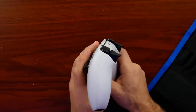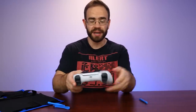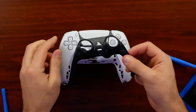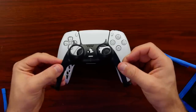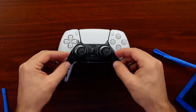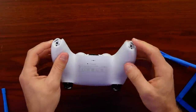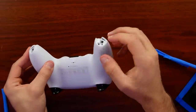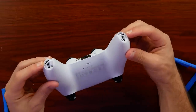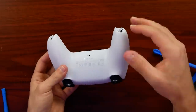The first step when opening one of these up: the front part — the black section — comes off first. It's just one piece of plastic that splits off at the top, goes over the thumbsticks, and pops off. That then opens us up to at least two Phillips head screws, one on either side, that are holding the two halves together.